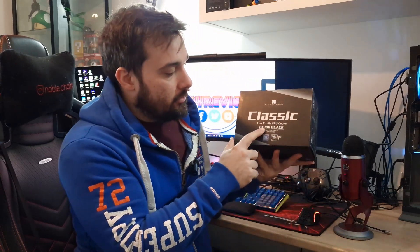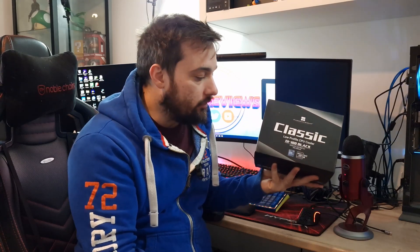What's up guys and welcome back once again to the reviews. Today I'm going to be looking at another cooler from Thermalright, so thank you to them for sending us over. Today I'm looking at the classic low-profile CPU cooler SI100 in black. We'll get it unboxed, have a look at it, get it installed onto the test system which is a 5900X, and we'll see how well it performs.